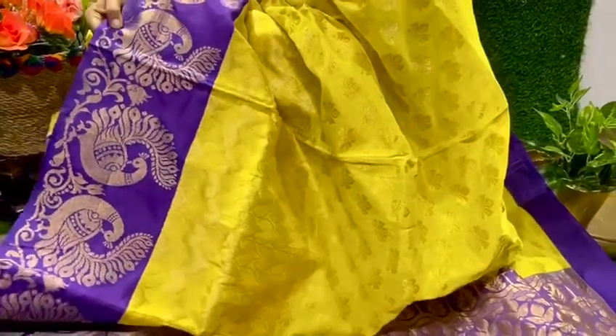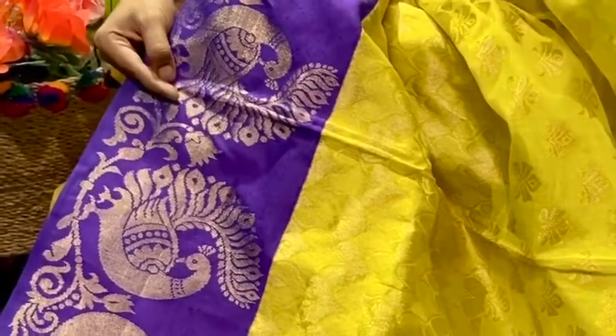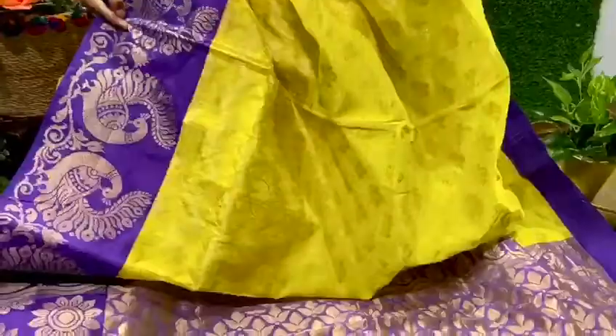This saree features very detailed weaving throughout, and you can see the contrast border — a twin peacock border — very elaborately woven. Here is the contrast pallu, full of leafy bunches all over.